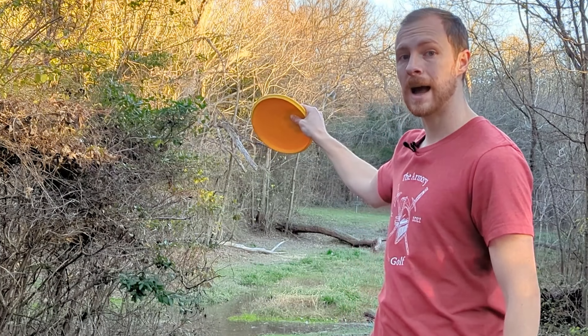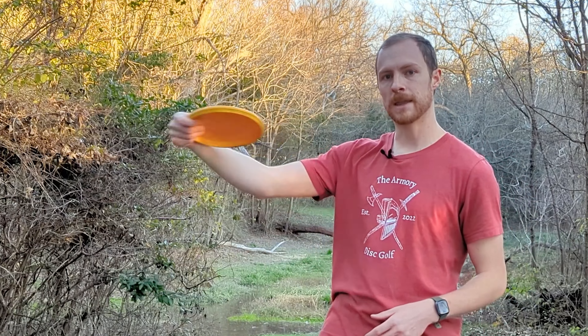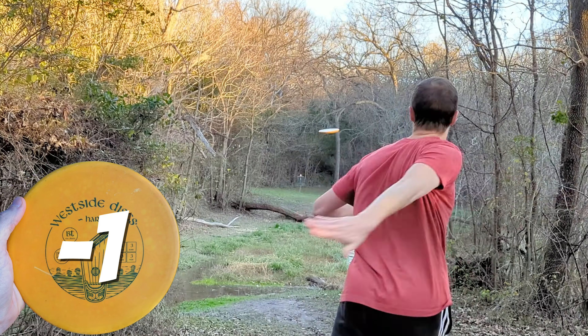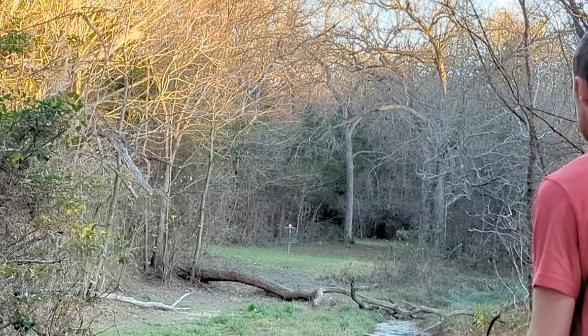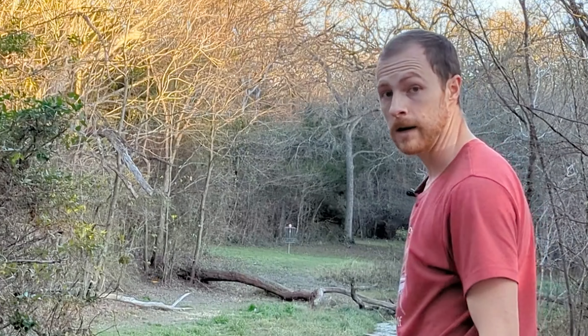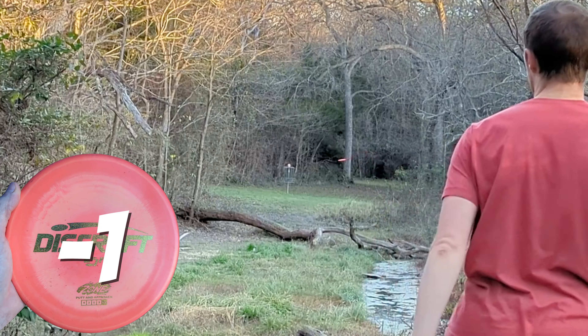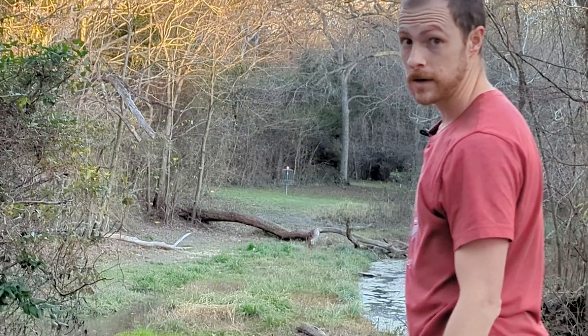Hole two, for us anyway — 220 feet, pretty straight, but it is an island hole. You have to get over the log, and then the rough on the right places OB. But with all of these discs, we should be able to hang them out to the right and plunk them straight into the basket. Harp is up first. I might have been a little scared of the OB there, and I missed the island because of it. Zone — I actually threw that one. It's not really fair to the Harp, but the Zone is going to be parked again.